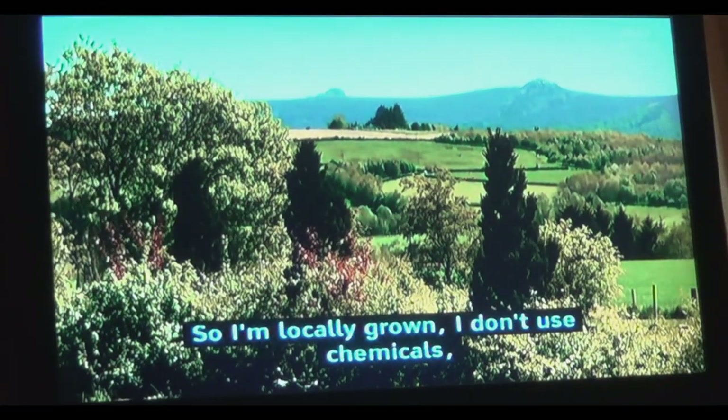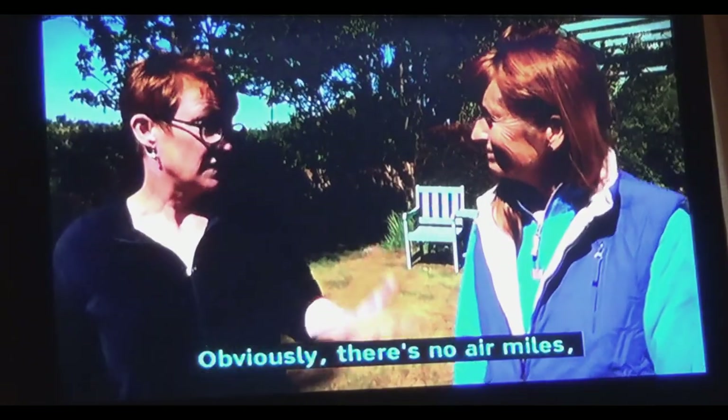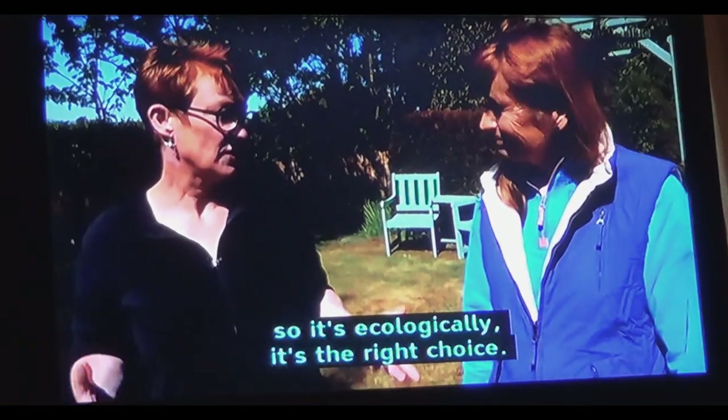So I'm locally grown, I don't use chemicals, there's no pesticides, and obviously there's no air miles — so ecologically, it's the right choice.